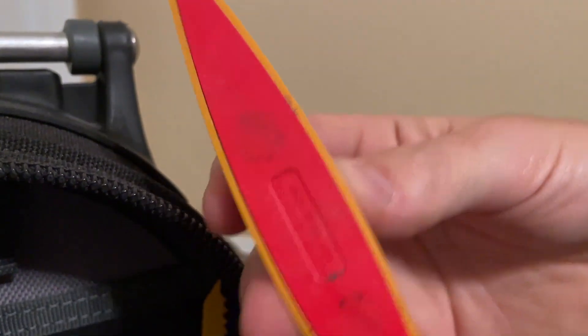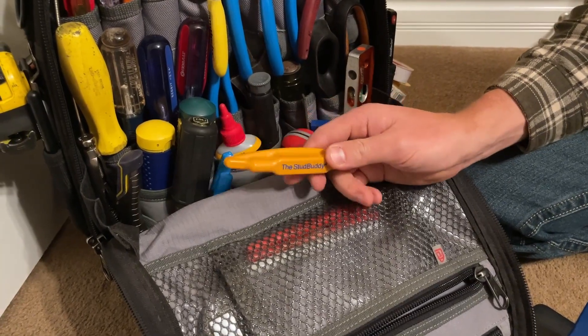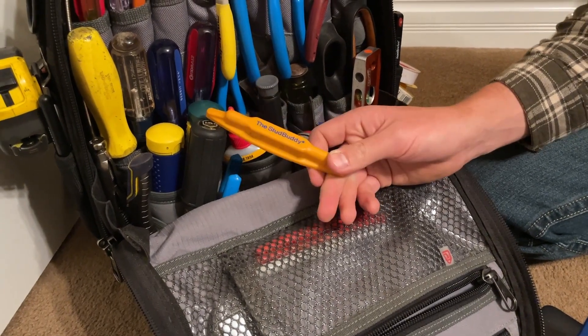Pretty positive action on the back side. You can see right there is where one magnet is and right there is where another magnet is. I've never used this and missed a stud, unlike many of the other stud finders out there.